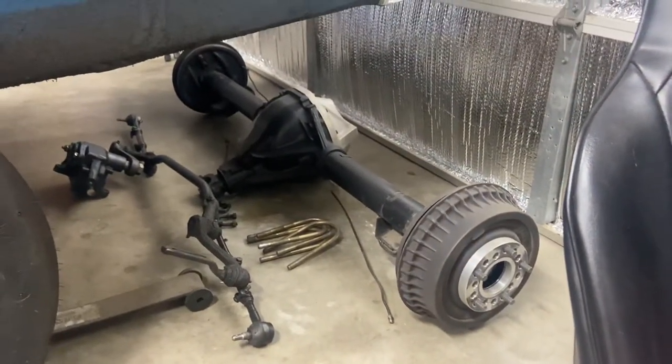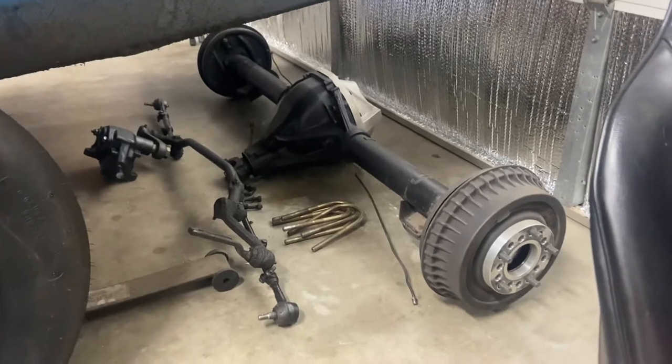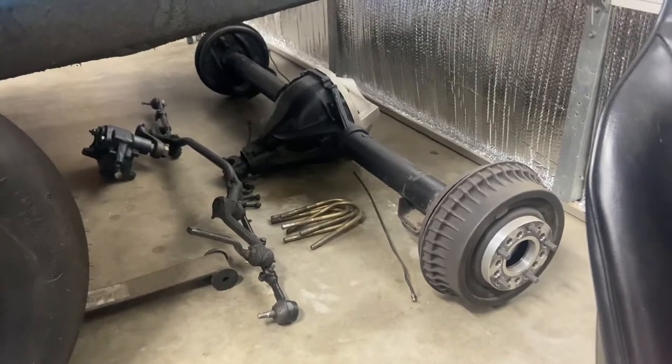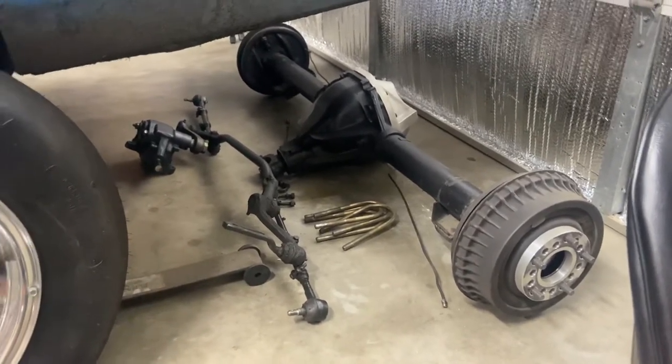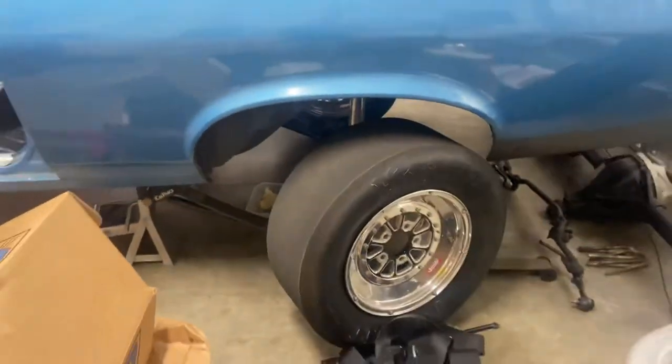We've got a 12-bolt in it right now, but obviously as you can see it is out. There's the old steering that I yanked out of it. We're going to be putting a nine-inch in this thing.